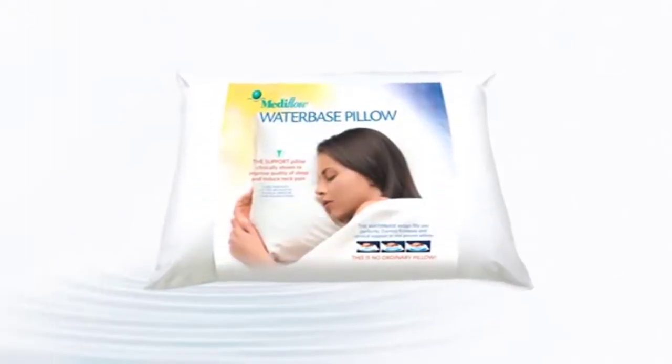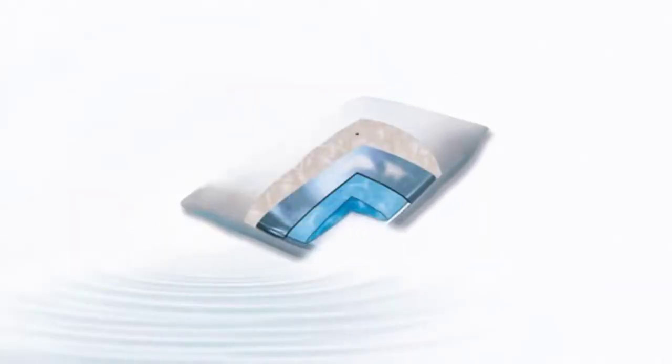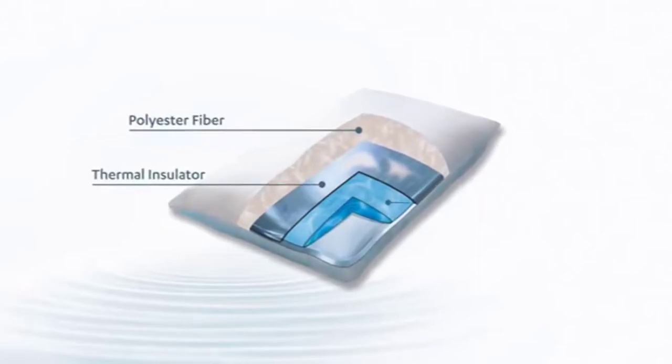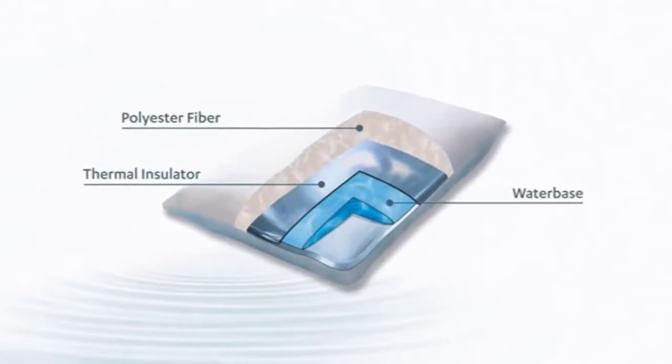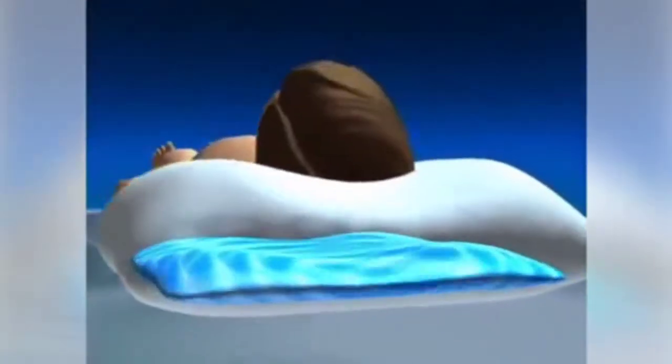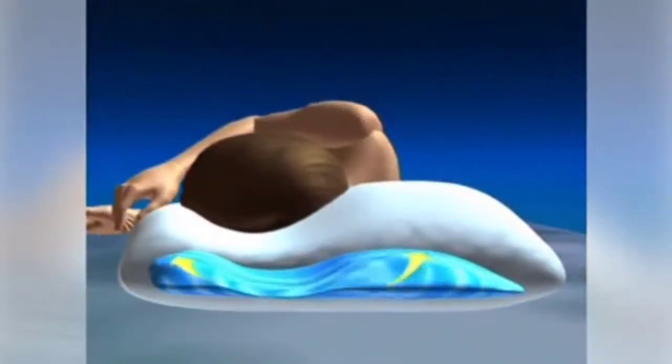Introducing the Mediflo Water Base Pillow. You sleep on a plump layer of soft polyester fiber for comfort, which is supported by an easy-to-fill water base that provides completely adjustable support. The Mediflo Water Base System responds to head movement as you change sleeping positions all night long.